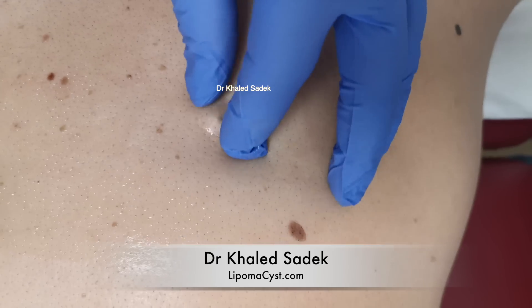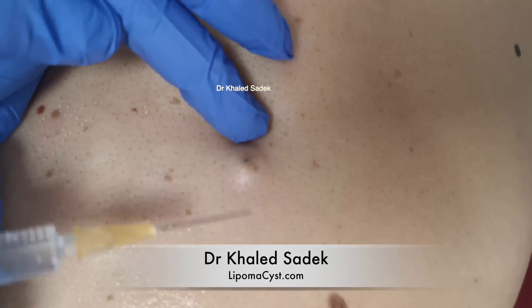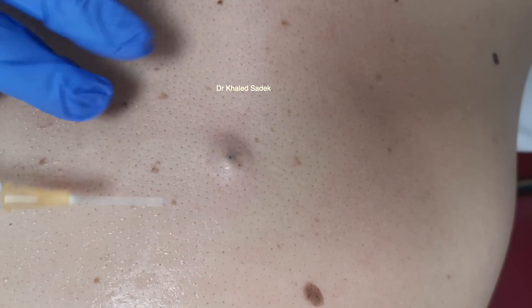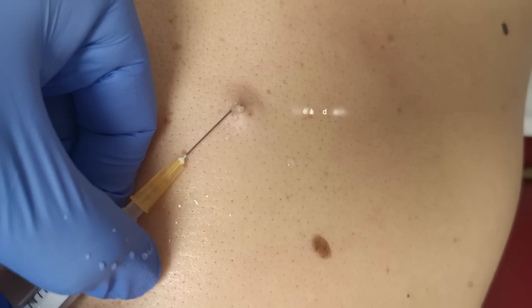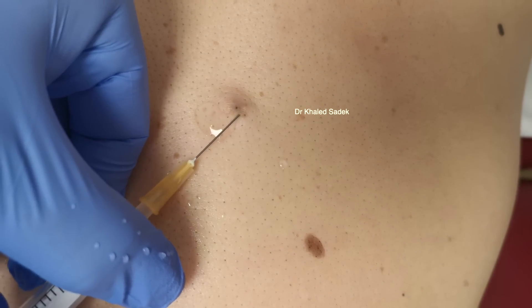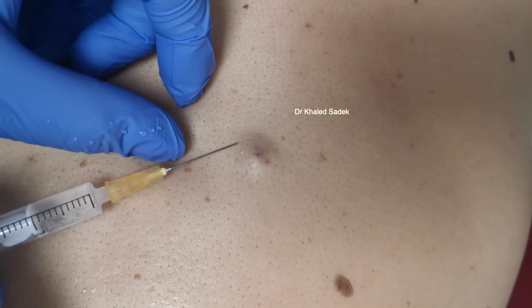So what we do is — you can see it's just got this little black center. That's the punctum — that's the hole in which we know it's a sebaceous cyst. What we'll do is just infiltrate the skin at the surface, because it doesn't need a huge amount of anesthetic to numb the area. Oh, there's a bit of discharge from the cyst — that's okay. Let's dry that up. You okay? Yeah, yeah.